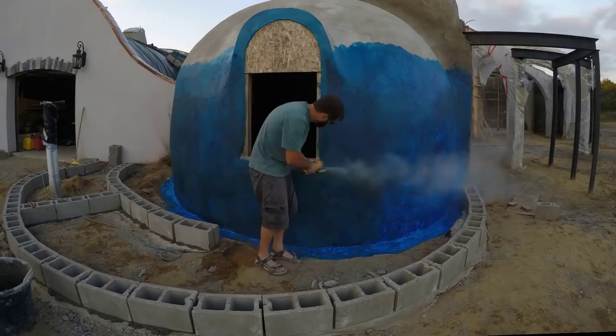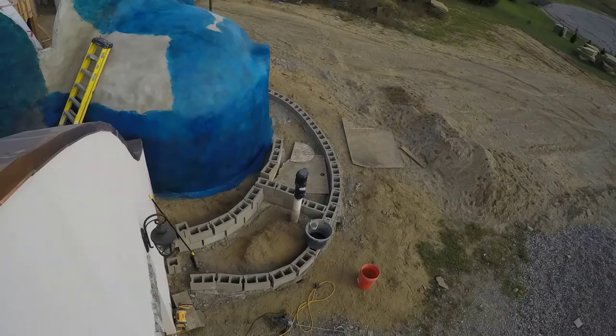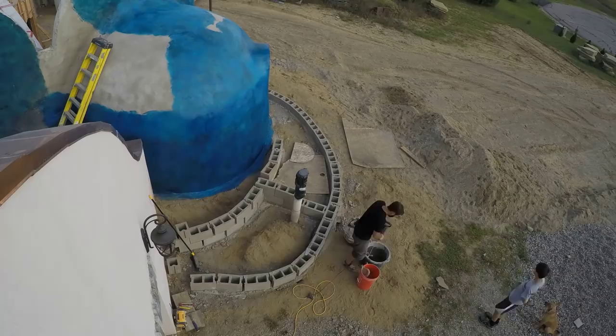I needed to cut the gunite out of that ledge to expose the front of the window buck, or my window wouldn't install properly. By this point in the second layer I had realized my running bond problem and decided to just do better going forward.